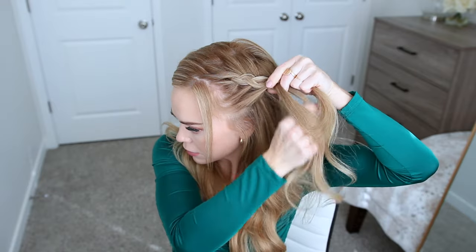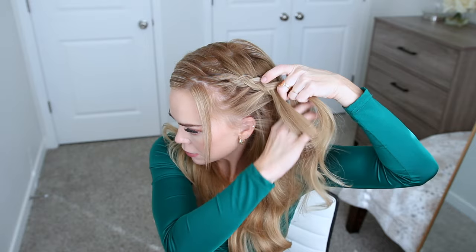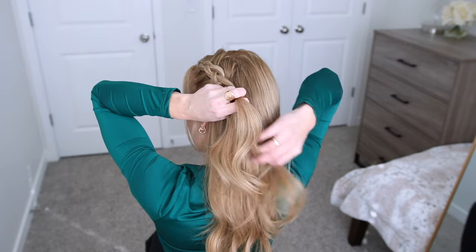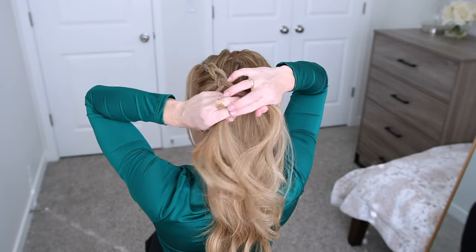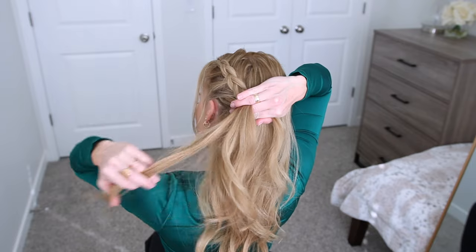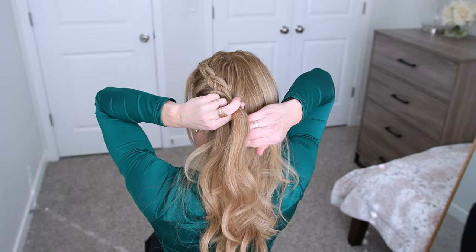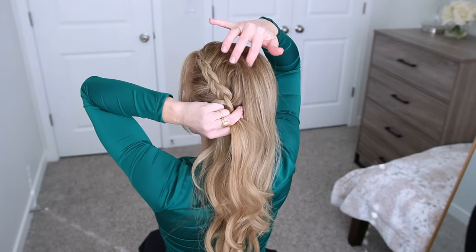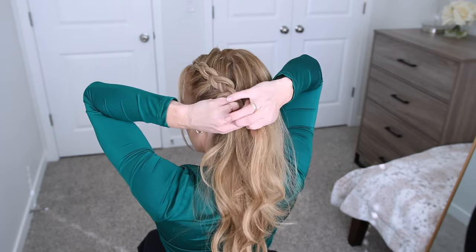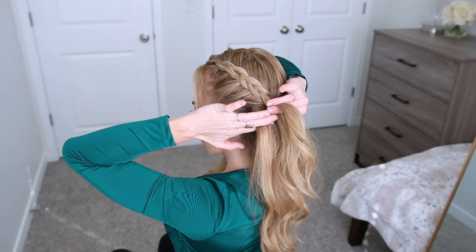So I'm just going to repeat that pattern, crossing the side strands under the middle section while also adding in new sections of hair each time. I'm crossing one side under the middle, picking up a new section of hair and crossing it under, adding it into the middle strand. Then I'm crossing the other side under the middle, picking up a new section of hair and crossing it under, adding it into the middle section as well. I'm going to repeat this pattern working down the side of my head from the hairline down towards the nape of my neck.